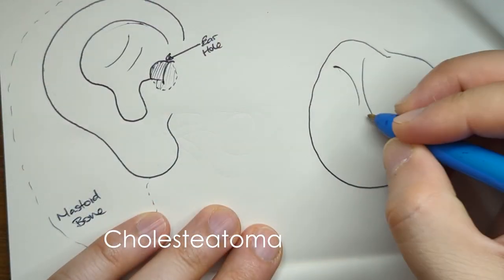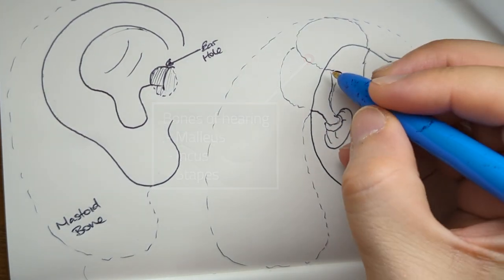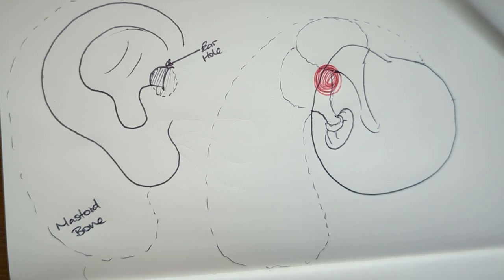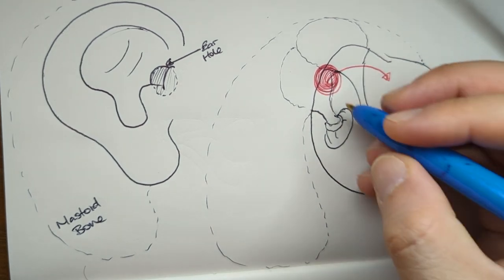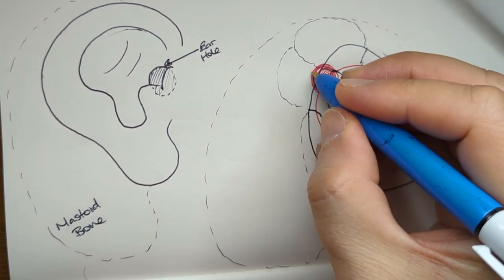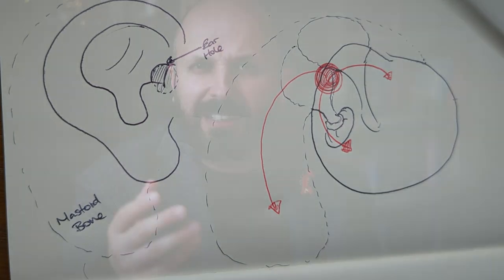A cholesteatoma is basically some ear cells that have got lost in the process of coming out of the ear. They've ended up going round and round in circles — that's one of the theories anyway for why this happens. So this cholesteatoma gets slowly bigger and bigger and starts growing down paths of least resistance. Sometimes they go up to the top of your ear or they come down just behind the eardrum, but often they go into the bone behind your ear, what we call the mastoid bone. Remember, these cells — it's not a cancer, it's not trying to cause damage, it's just lost and desperately trying to get out, going the wrong direction and getting itself into trouble.